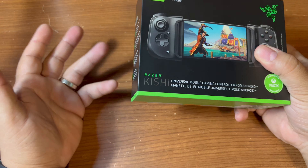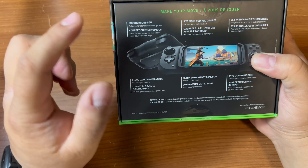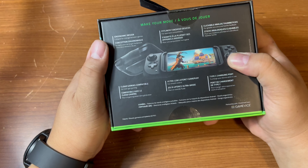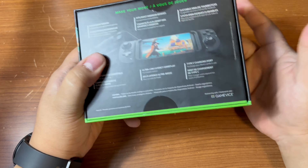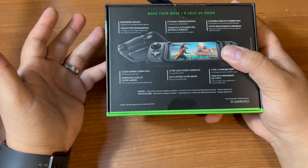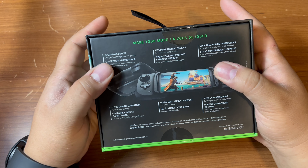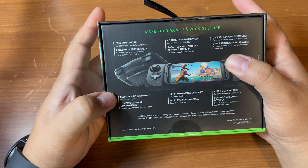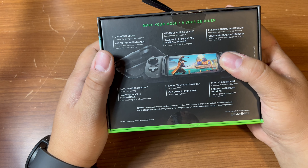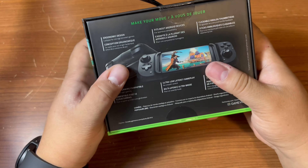This is going to be a quick unboxing and first impressions. Some of the features: ergonomic design, fits most Android devices — it's 6.7 inches, which is exactly what the S22 Ultra is. So if you've got an S20 or a Note 20 Ultra, you're out of luck with this controller. It's got clickable analog sticks, cloud gaming compatibility, ultra low latency, and a USB Type-C charging port on the remote.